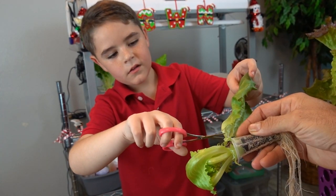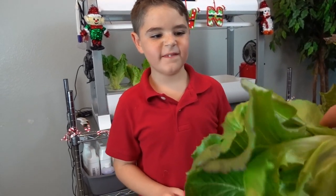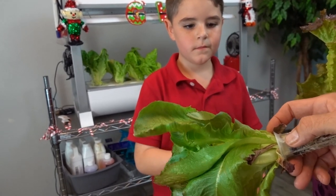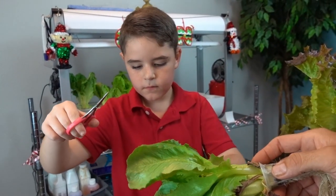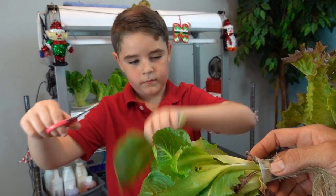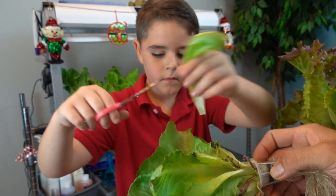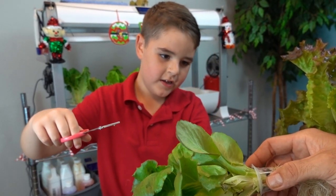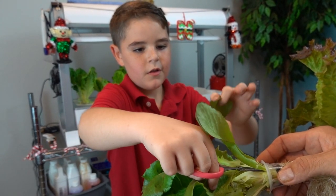And that one. This is all that remains. We can go ahead and cut this whole head off. Actually, just cut the outsides. You might be able to just break some of them — try just breaking that one off. All the way. There you go. Don't rip, just try to snap. There you go. Cut that one. That's fine, that works.